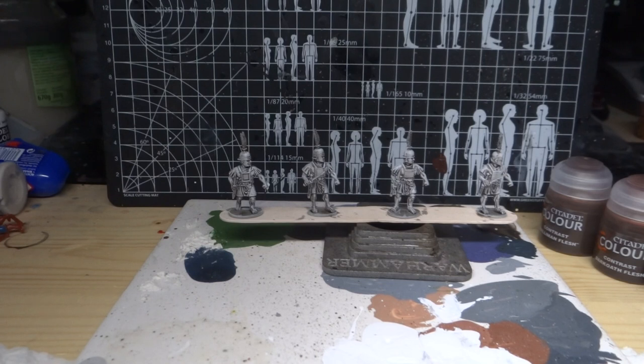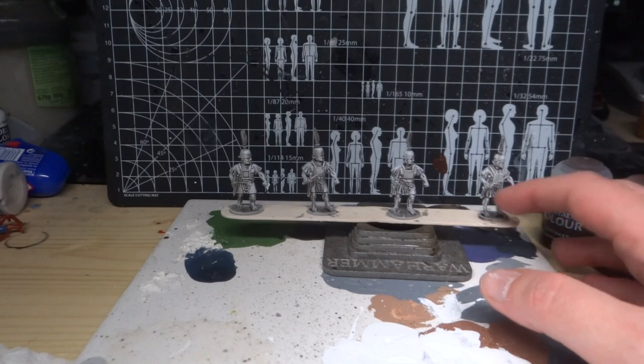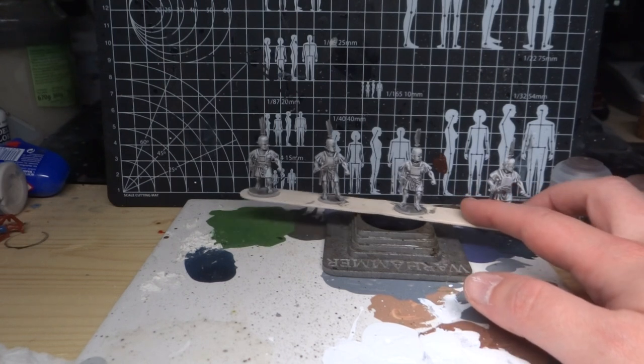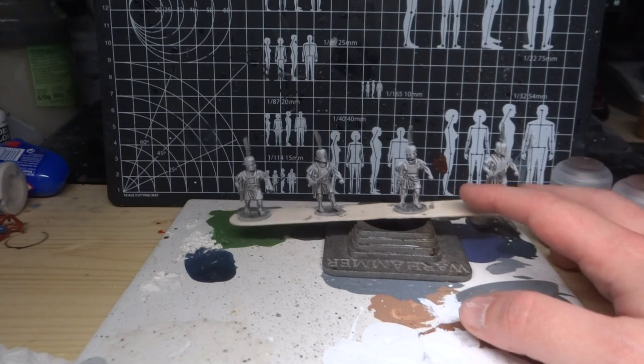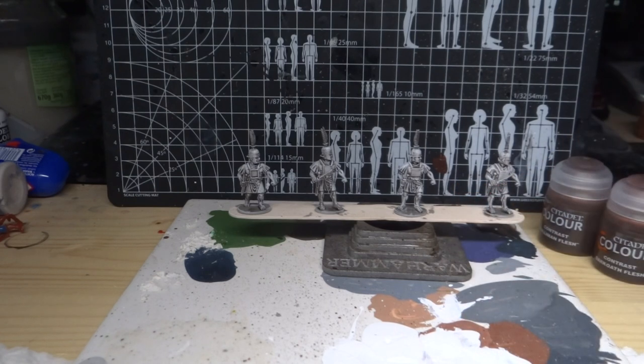I forgot to mention this last time — with the dry brushing, it is a bit tedious and it does take some time to get it done, but I would really recommend not hurrying through this step. If you get this step really right, all the other steps become easier and the final result starts looking better.